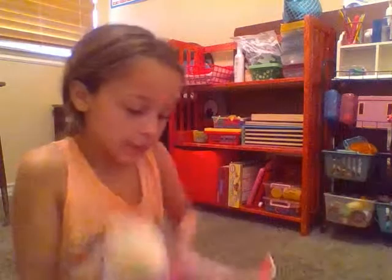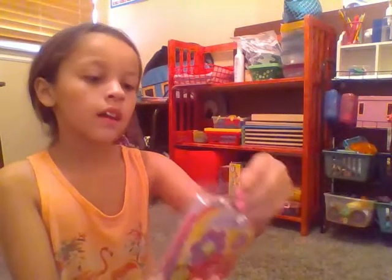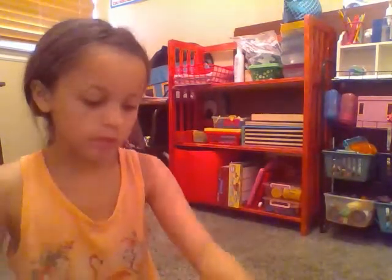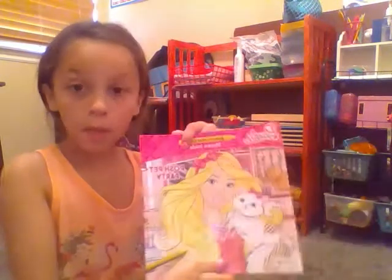The first things that are in my Easter basket are these two eggs, this cute little bear, these little melt beads where you can make a design, these gummies, and a Barbie coloring book.